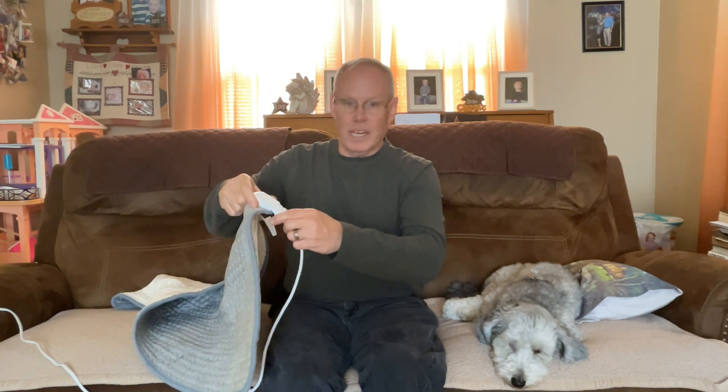You need to plug in the connector completely for heating — just like that — or otherwise it won't heat up.